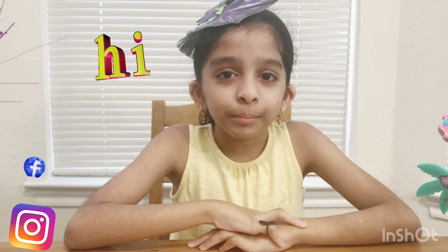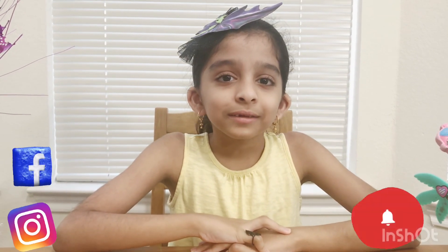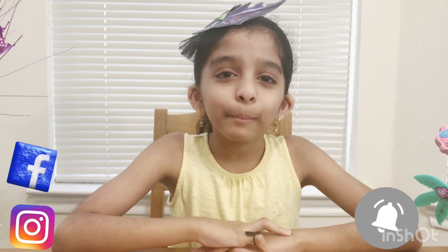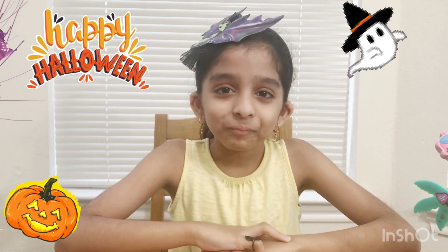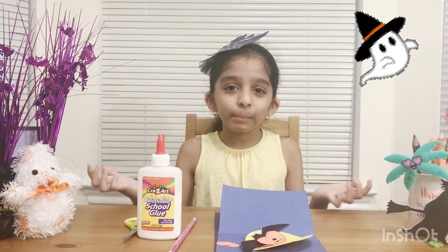Hi guys, welcome back to Princess Adwita's World. Today we're going to make some fun Halloween pop-up cards. I love pop-up cards. They're so fun to make and it feels like they're magical. Let's start making the first pop-up card.